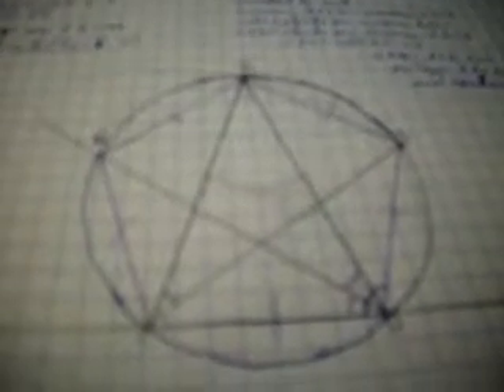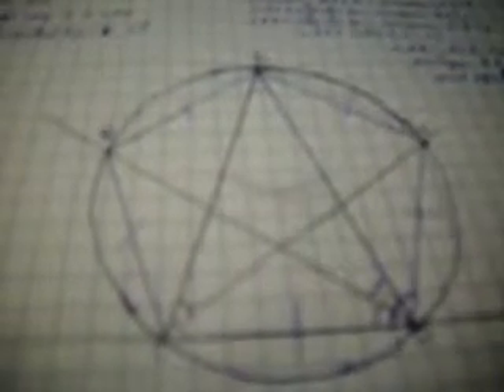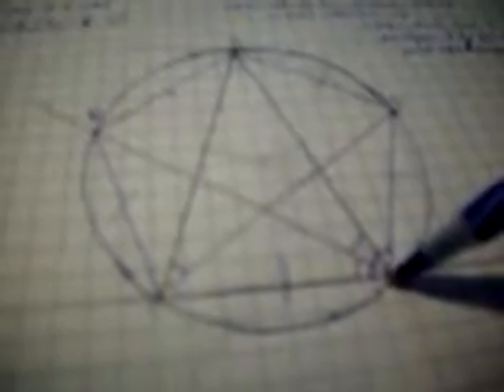Since circumference AB equals circumference DE, we add circumference BCD to each. Then circumference ABCD equals circumference EDCB.